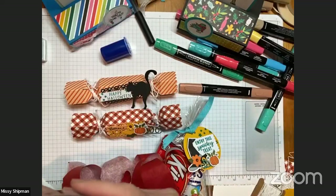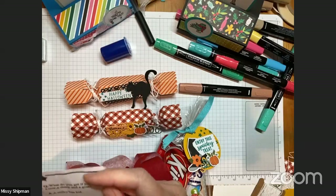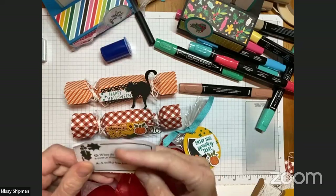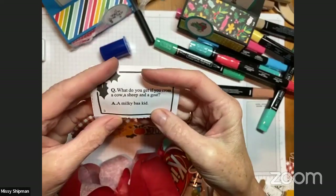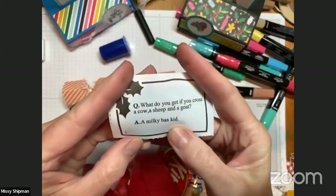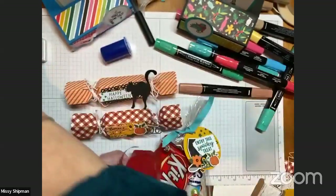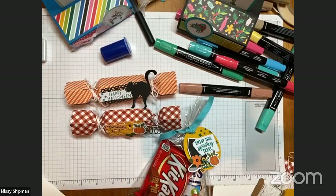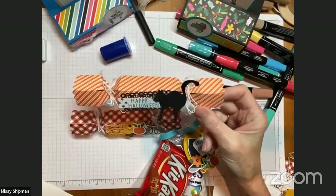Here's my riddle: 'What do you get if you cross a cow, a sheep and a goat? A milky bar kid.' I'm not sure that one makes sense! Sometimes they're funny. So that's a little bit of the traditional British holiday Christmas — here I am with my crown. We're going to be working on these tonight. You have supplies to make two crackers as well as other supplies.